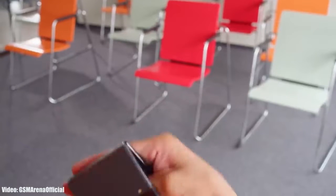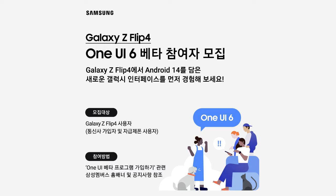This One UI 6 beta update for the Galaxy Z Flip 4 is currently available in South Korea and the US. Samsung officially announced this on their South Korean community site.